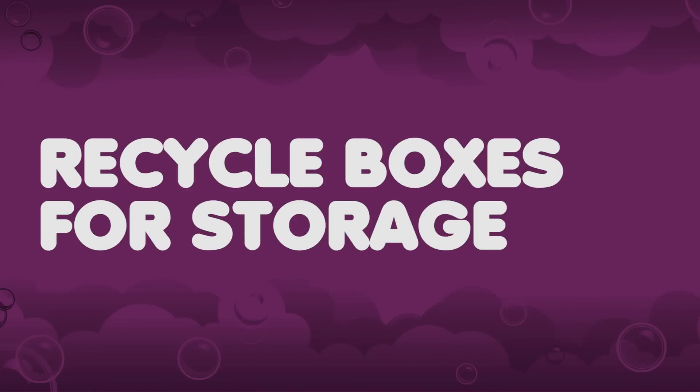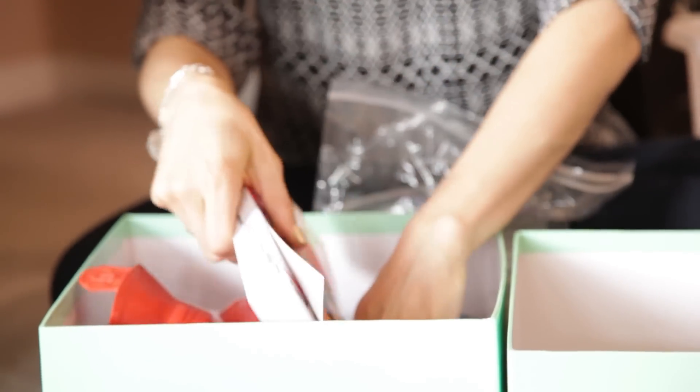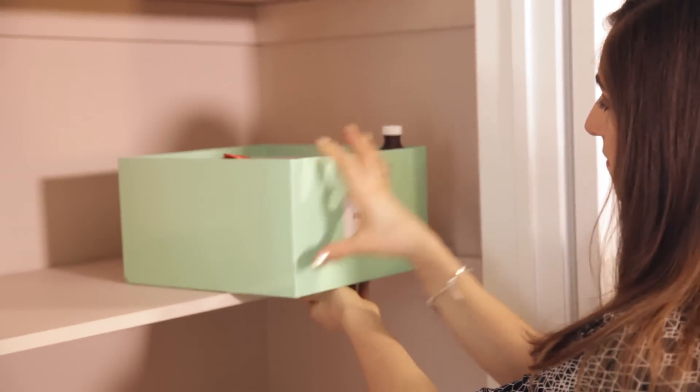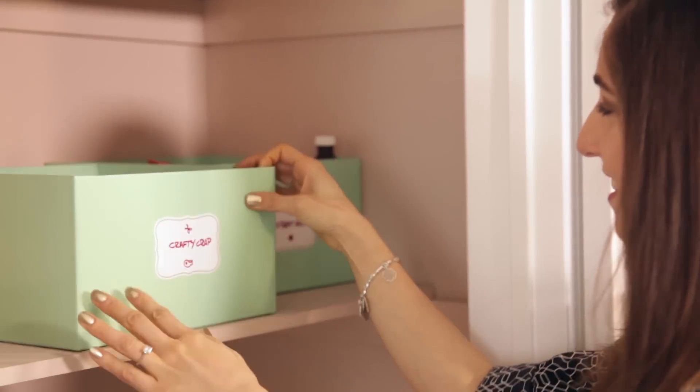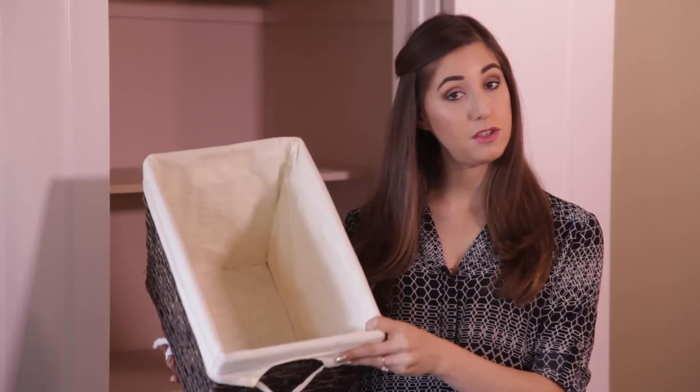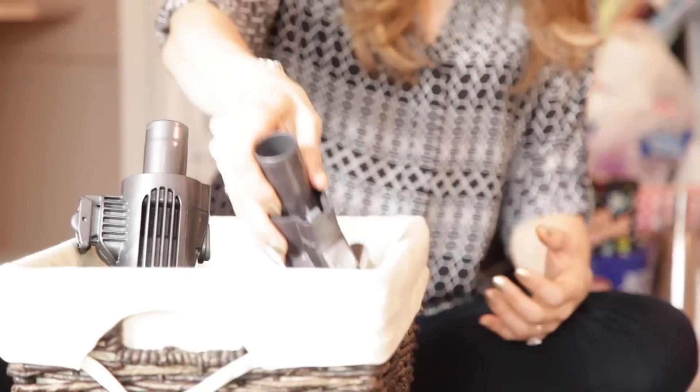Now let's use some storage boxes to keep all like items together. This is great timing because we just so happen to have some boxes from our recent decluttering projects, and I'm also going to repurpose this shoe box to hold all of our craft supplies. I found this old basket lying around, so I'm going to use it to store all of my vacuum accessories.